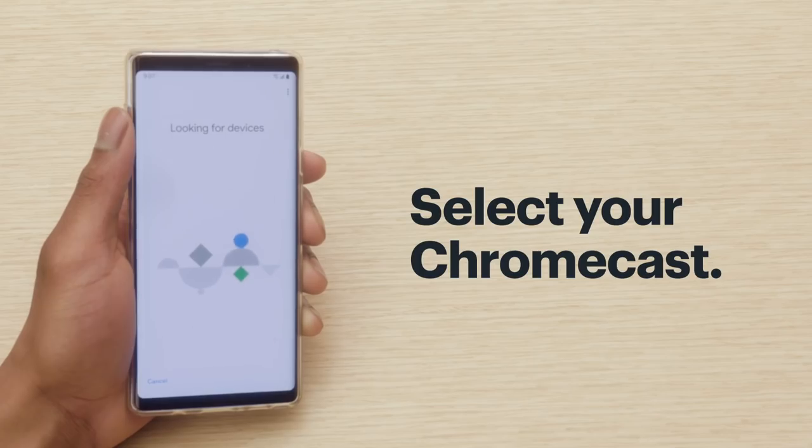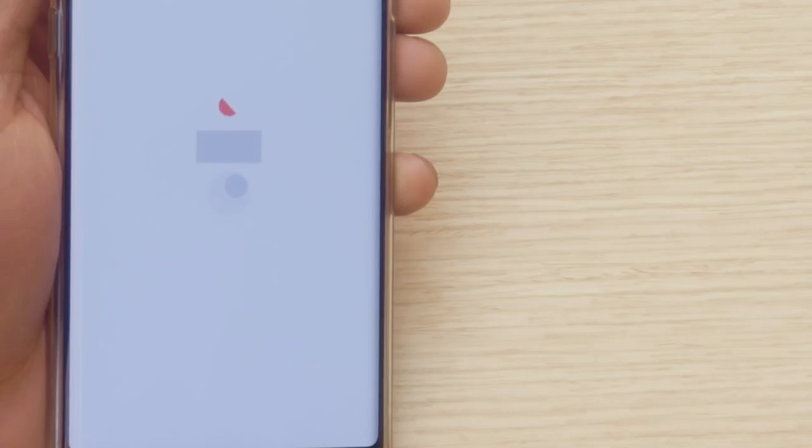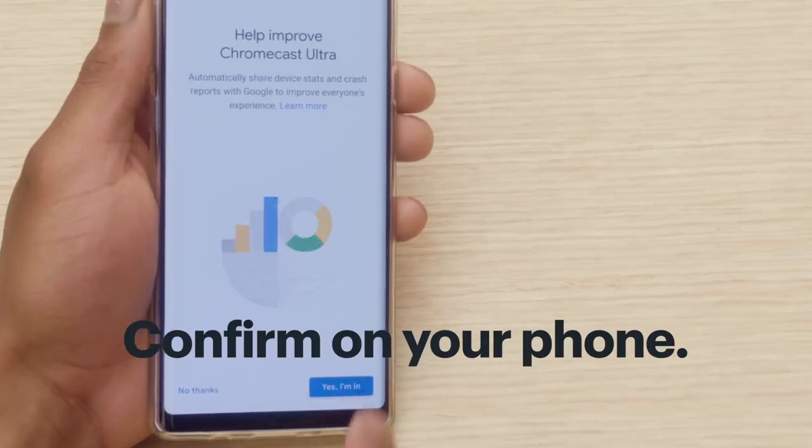Wait a sec while the app searches for new devices. There's your Chromecast — select it. A code will show up on your phone and your TV. They should match. If they do, confirm it on your phone.